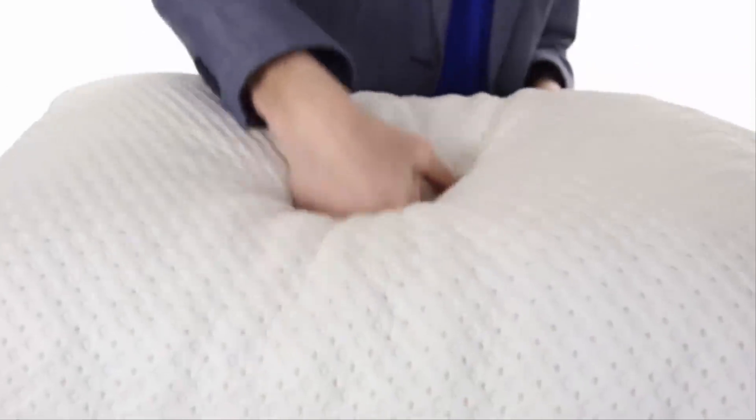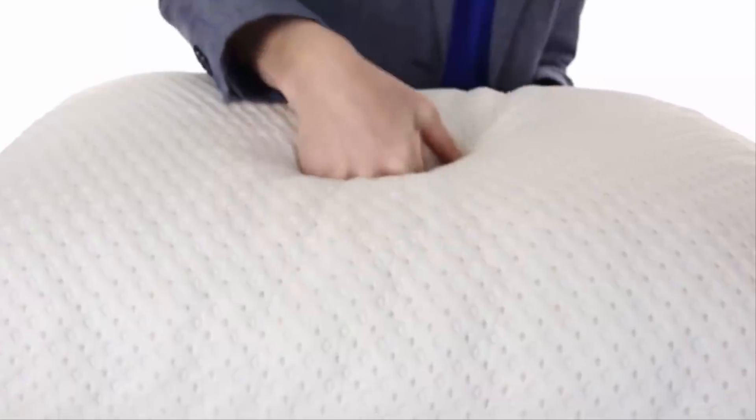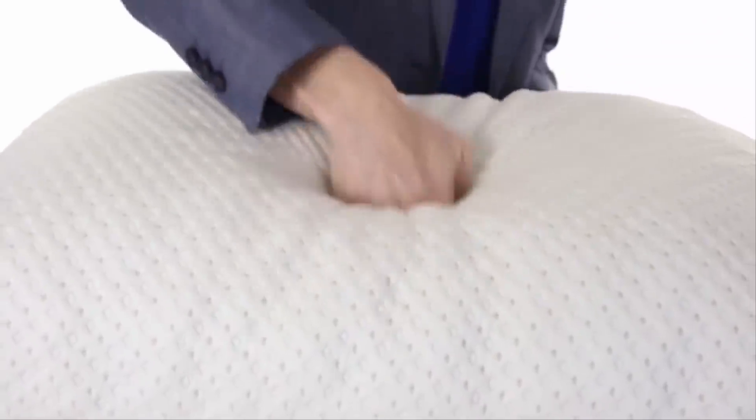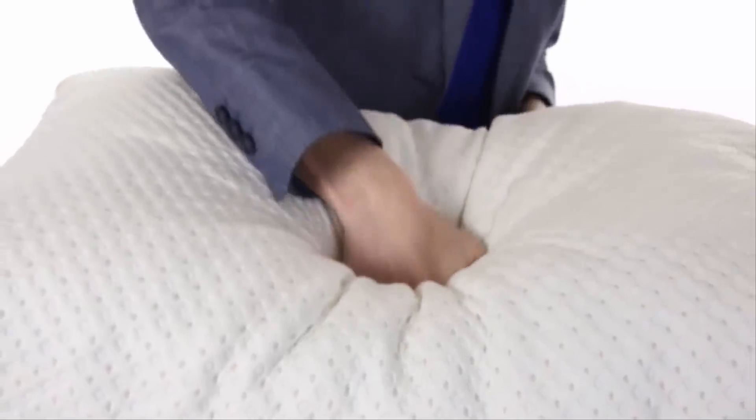Our premium quality shredded memory foam will not become lumpy or go flat. It remains uniform in density, conforming to your personal head and neck contour for perfect support. Best of all, the pillow is adjustable in thickness so you can customize it to a perfect fit for you — whether you are a back, side, or stomach sleeper and you like it fluffy, flat, or in the middle — you can have it your way for a great night's sleep.